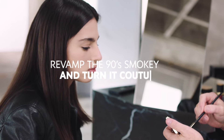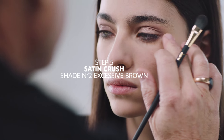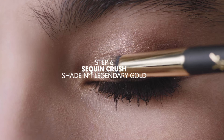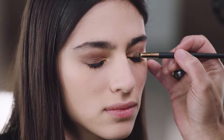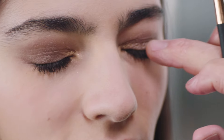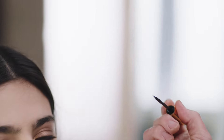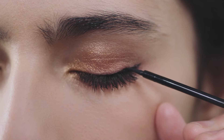We're going to do a smoky nude — lightly, very gently under the eyes. I want you to look wow even with a nude look. I'm going to add a little bit of liquid black liner for a simplified version of the 90s wing.